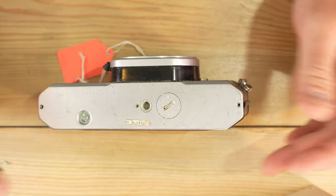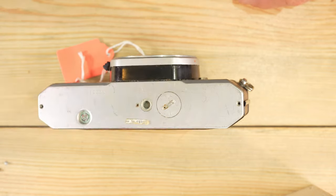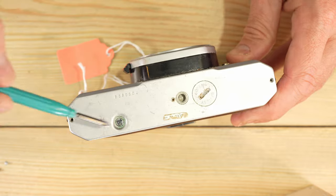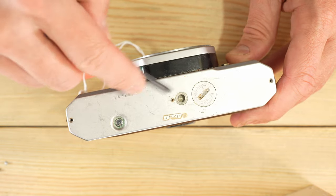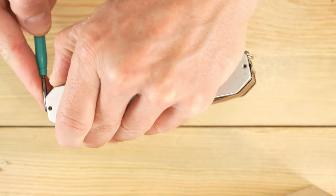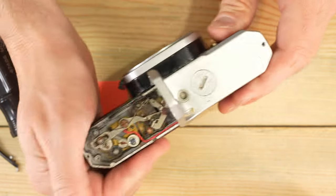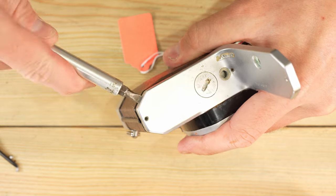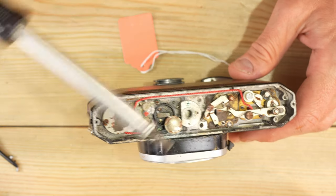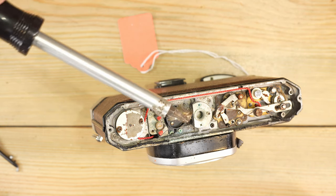This is in such bad condition — that screw right there is also sealed to the rest of the camera. You can see corrosion coming out of the film rewind here. Since this camera is not recoverable, we're just going to force it open. Oh yeah — that's an exploded battery, holy cow.